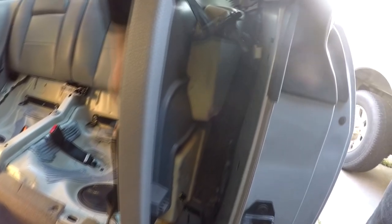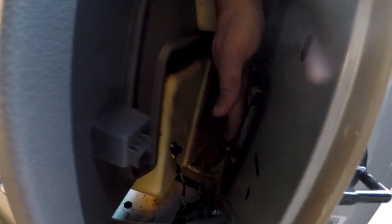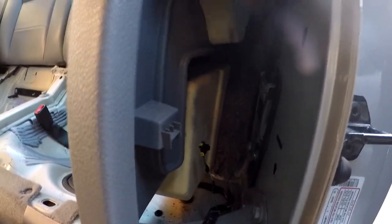Once you get that installed, make sure your seat belt is working. The trick with seat belts is they have to be positioned correctly — if it's sitting a little bit one way or the other it's going to lock up. It's a safety mechanism: if the vehicle is rolling or at a dangerous angle, the seat belt will automatically lock. You know you installed it properly when it rolls out just like this.